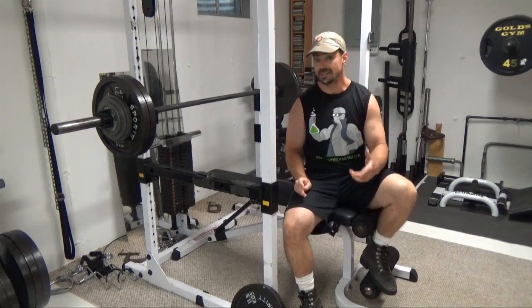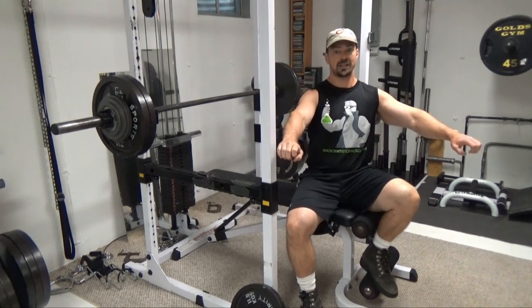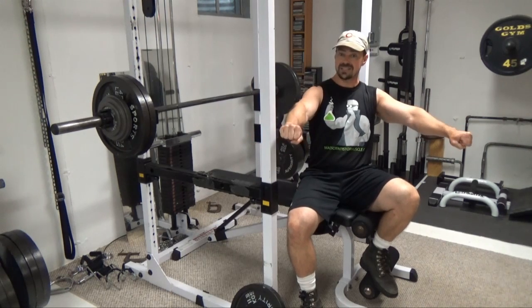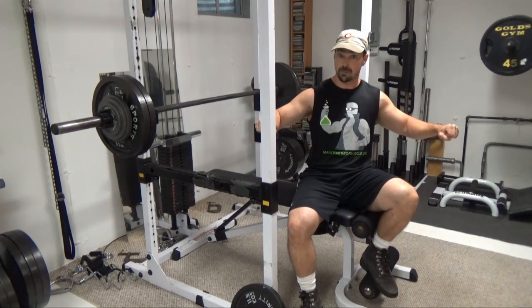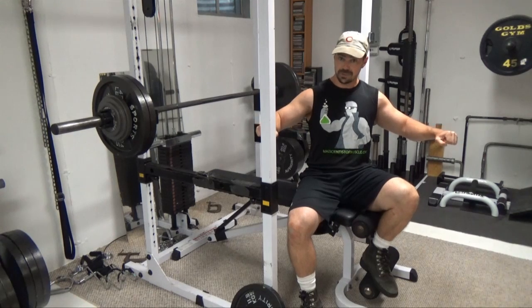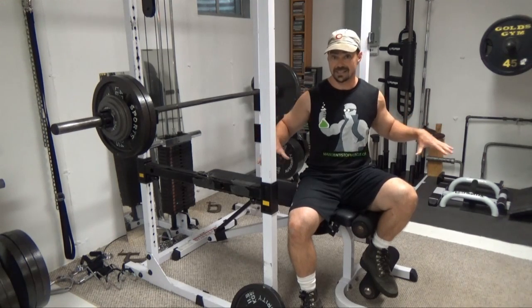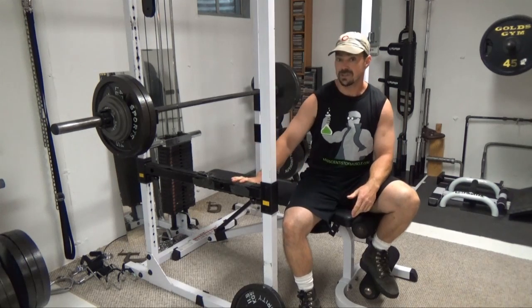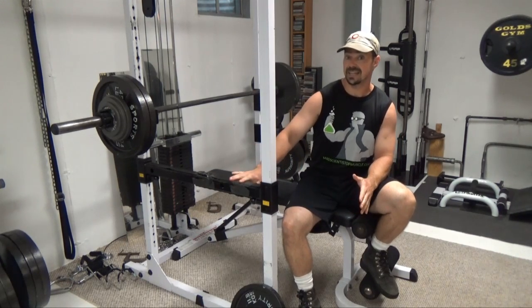When you're doing negative training, you can use a hell of a lot more weight in the top half of the range of motion than you can in the bottom. So basically you're wasting the entire top half with a lighter weight. When you come down to that sticking point, that's when it gets tough and that's when you're actually getting the benefits from the negative training. So with double negative training, we're going to split that into two parts.